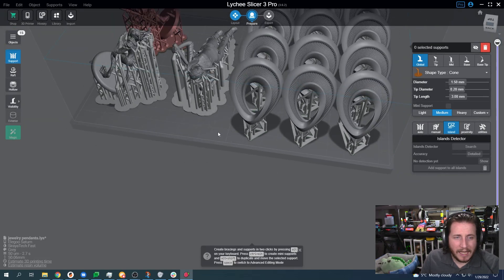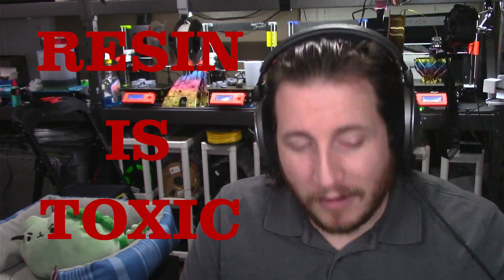Resin printing is great, and you can all be proud of me — I made it basically the whole video without saying resin is toxic, but I do need to remind you guys that it is. Leave a comment down below: what resin printer do you have, what resin are you using? We are primarily Siraya Tech here — we use a lot of their Fast Gray. These parts are Fast Gray, and the rings we showed earlier are going to be made out of Siraya Tech Cast. So Siraya Tech, if you're listening — sponsorship? Anyway, guys, that's all I got for you today. Stay safe out there, don't forget to call your loved ones, and as always, keep making awesome. And wear gloves because resin is toxic. Have a good one.